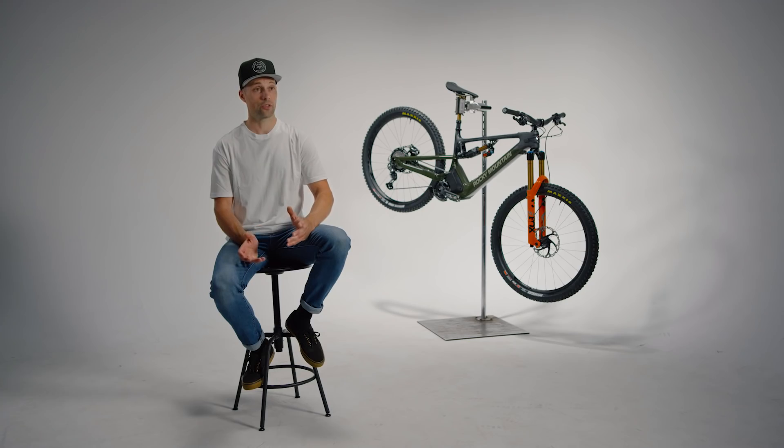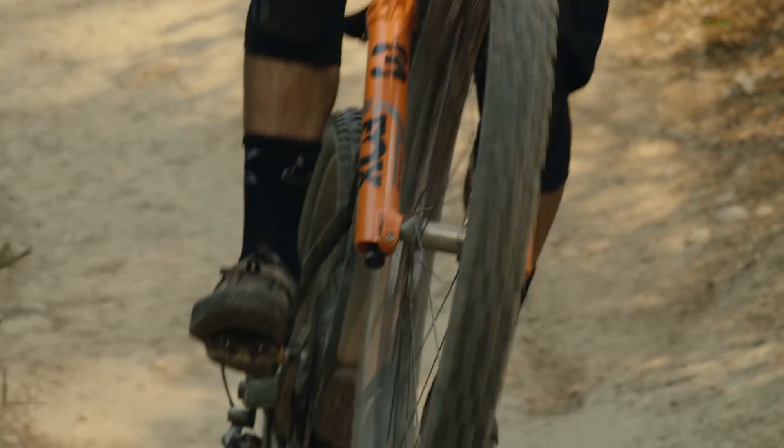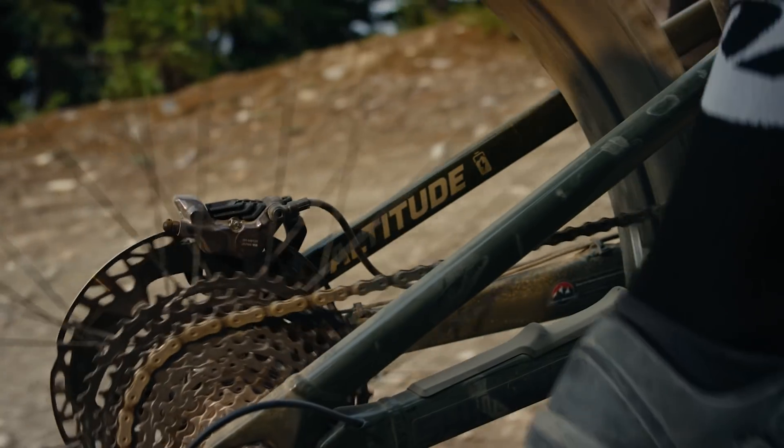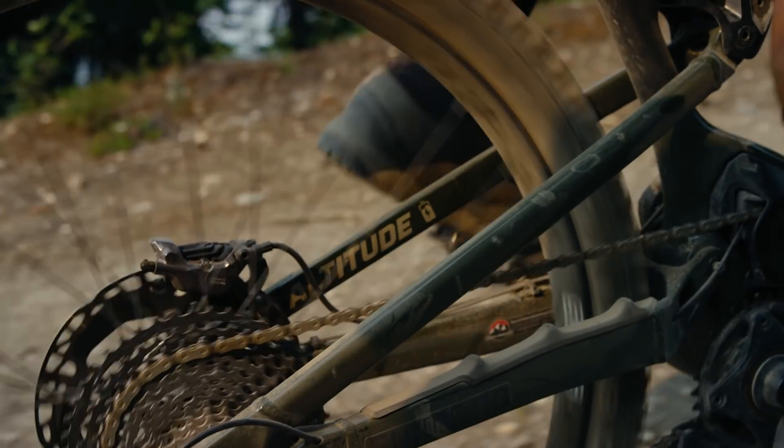For protection, both the Altitude and Instinct Powerplays feature a burly bash guard to help protect the frame as well as the Dynami 4 drive system. Additionally, we have thick rubberized down-tube protectors, a slim seat-stay protector with a chain-catcher, and a ribbed chain-stay protector that effectively absorbs chain-slap for a smooth, quiet ride.